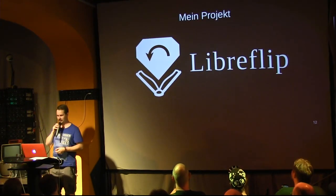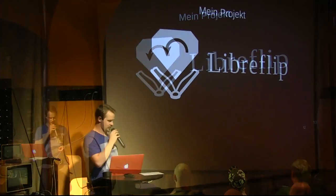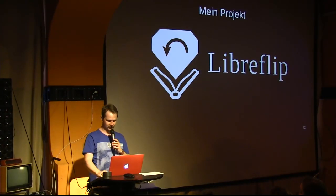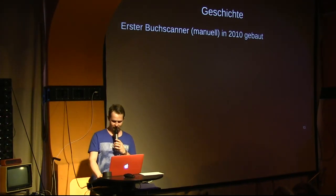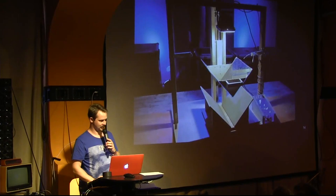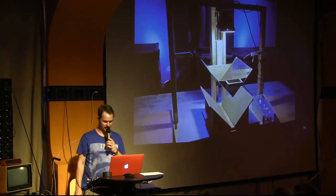LibreFlip is my book scanner, which should be able to turn pages by itself. The history of it: I built my first manual book scanner in 2010, again quite simply — lamp, camera, glass — just as I showed in the diagram earlier.